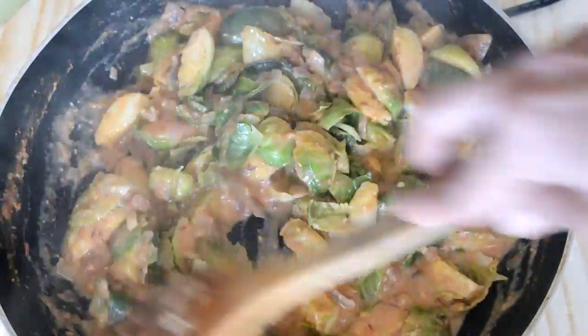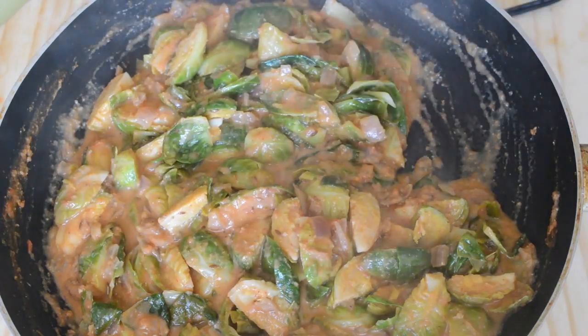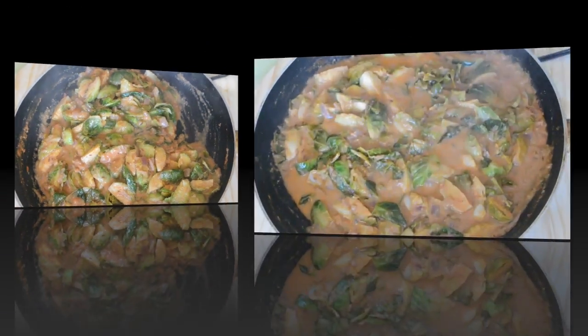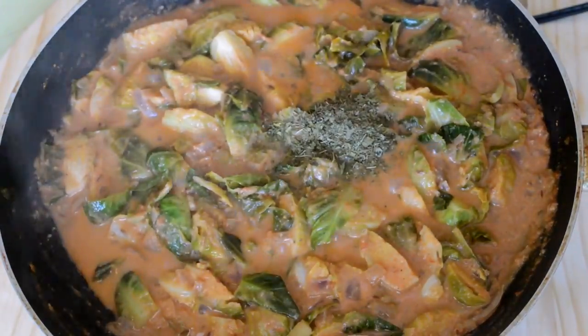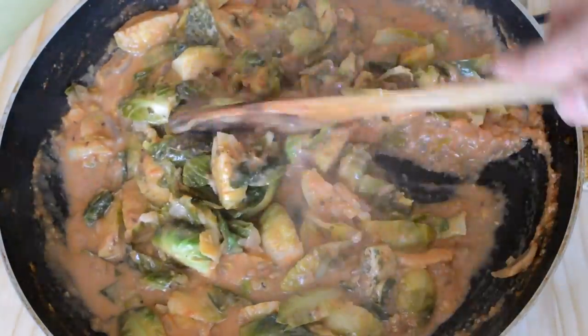Allow the Brussels sprouts to cook nicely for at least 10 minutes so that they get incorporated with the masala very well. Now the Brussels sprouts have been nicely cooked. Add 1 tablespoon of crushed cashew paste and mix everything well.